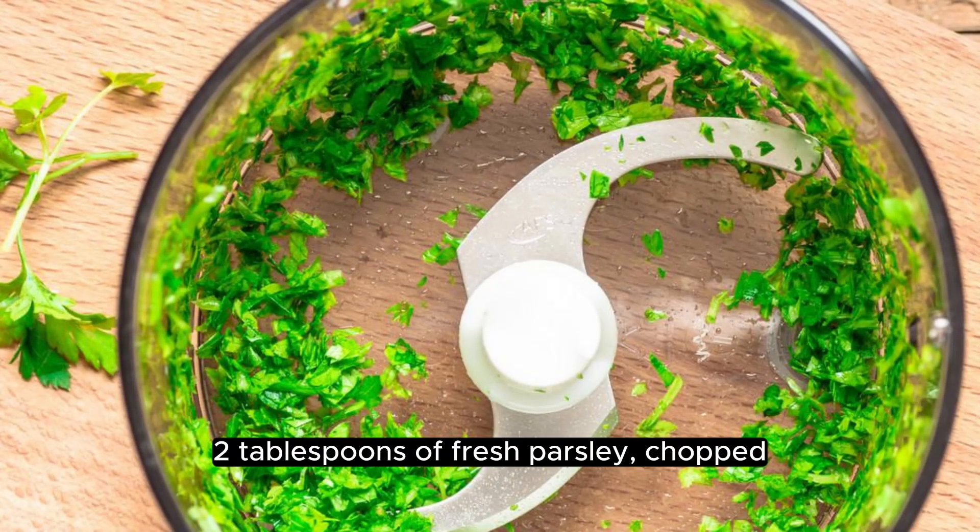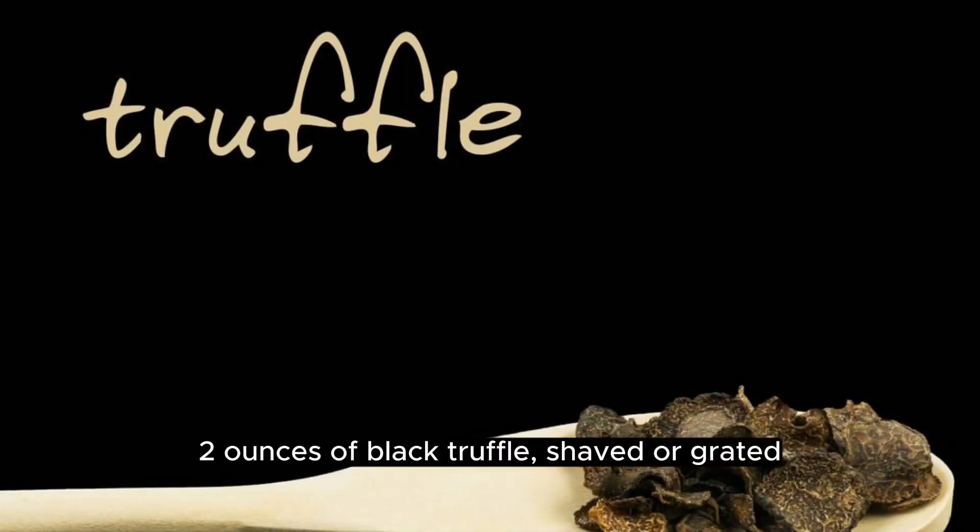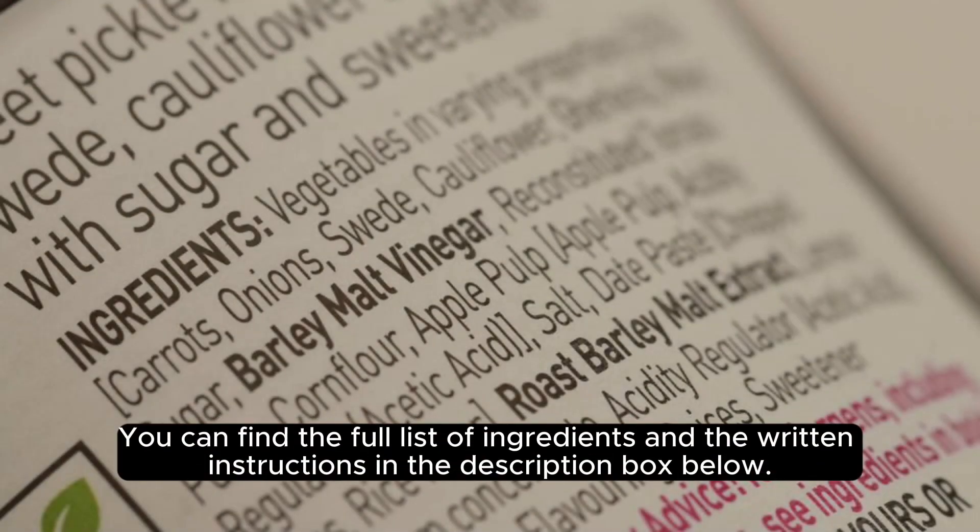2 tablespoons of fresh parsley chopped, ¼ cup of grated parmesan cheese, and 2 ounces of black truffle, shaved or grated. You can find the full list of ingredients and the written instructions in the description box below.